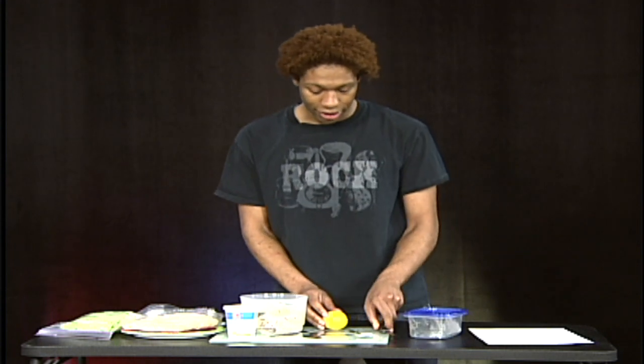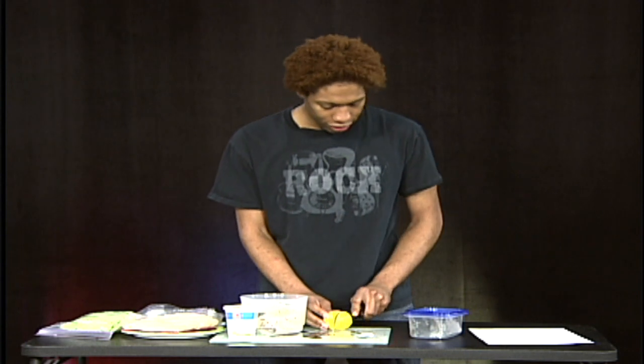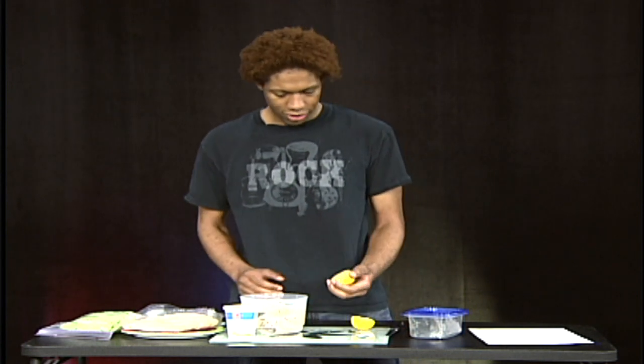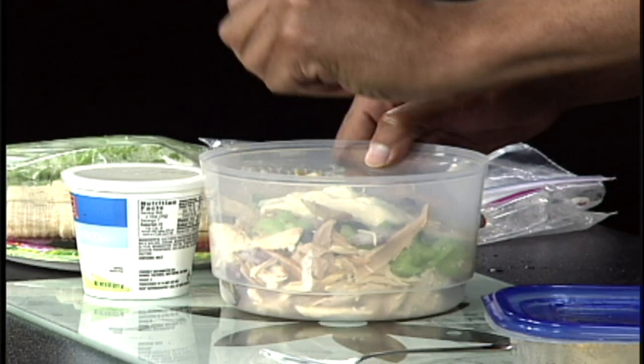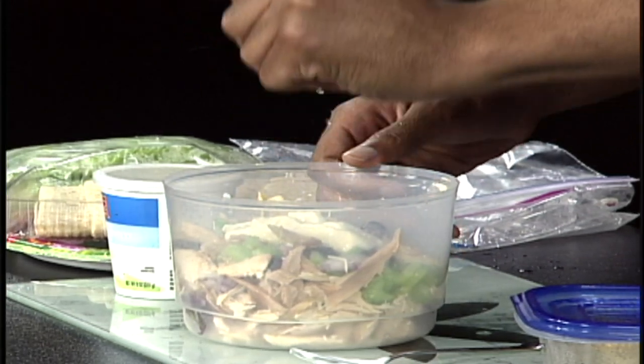You're not going to mix it just yet because we're ready for the lemon. Cut your lemon in half — you're not going to use the whole lemon, just two teaspoons. Squeeze two teaspoons of lemon juice right in.